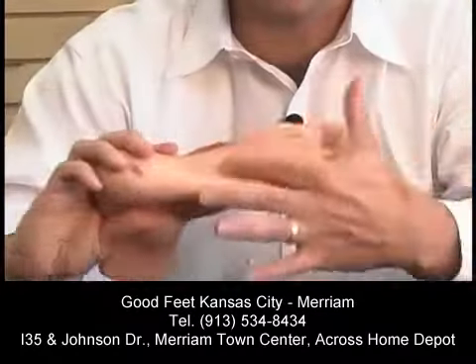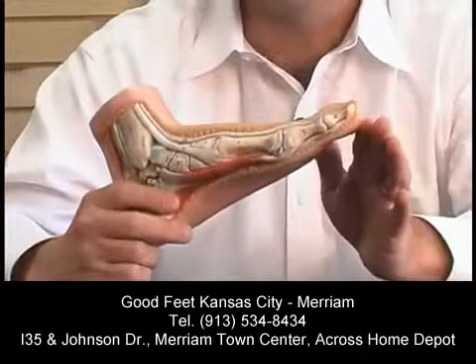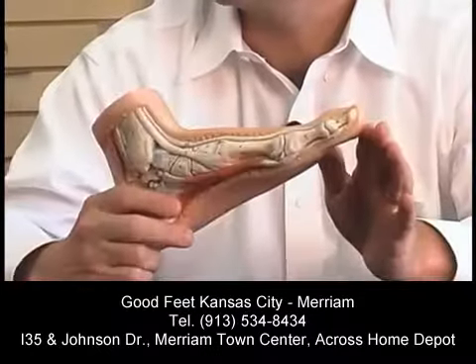Let's take a look at some of the reasons why people have to come into a Goodfeet store. This is called the ideal, or normal, or neutral foot. If everyone had a foot like this, there's a good chance they might not have to come into a store. But they don't have this type of foot.